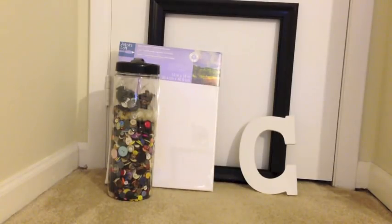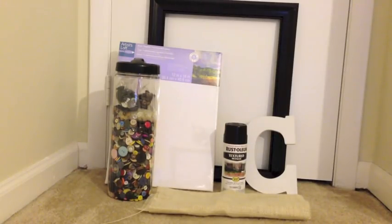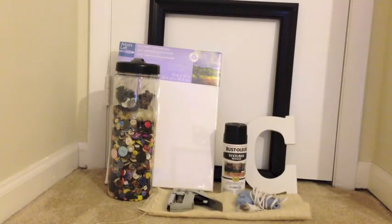What you'll need for this project is a picture frame, a canvas, a wooden letter, buttons, spray paint, fabric or burlap like I'm using, a staple gun, a hot glue gun, some type of paint, and a foam brush.